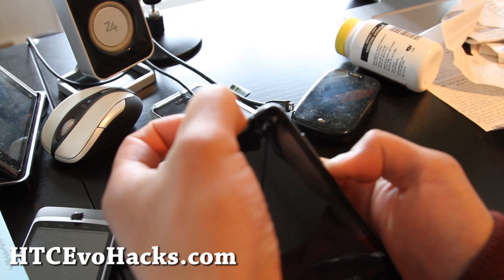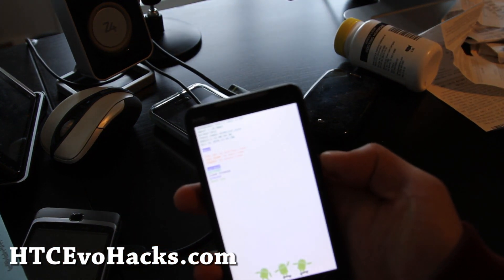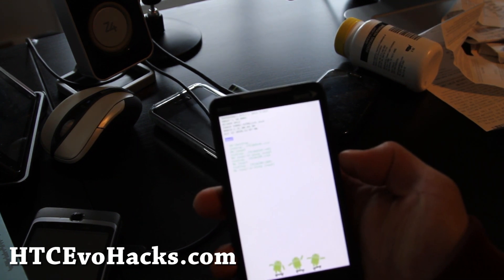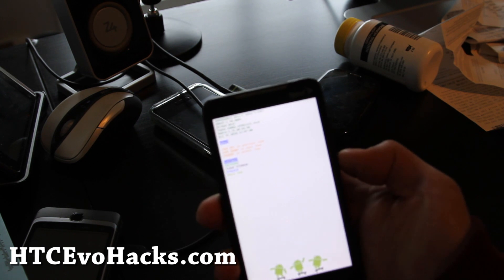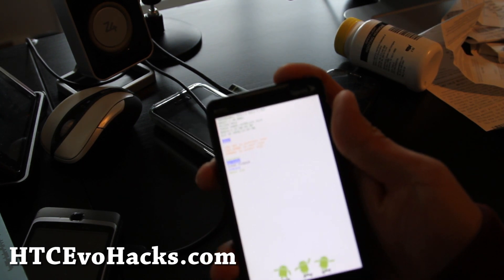As always, I've been jumping from ROM to ROM for the last couple days. I just want a stable ROM that's fast and good. Anyway, go to recovery and hit the power button.